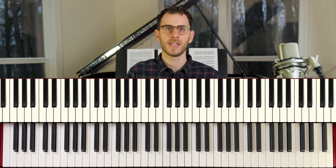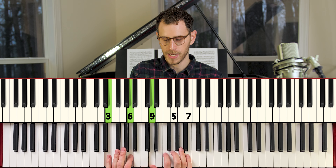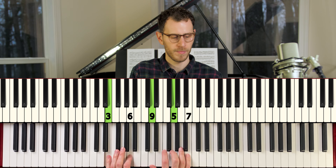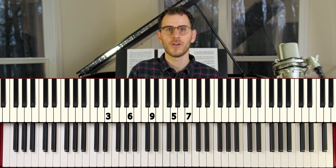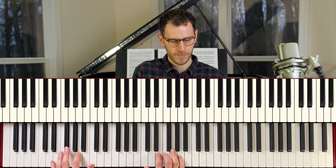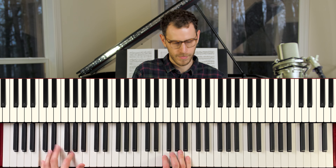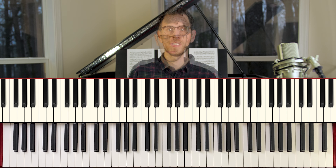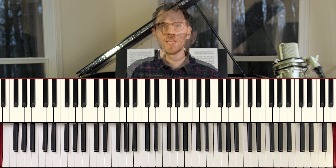For the last C major chord, we've got 3, 6, 9, 5, and 7 on top. In context, that sounds like this. So that's another one of my favorite 2-5-1 voicing structures right there.